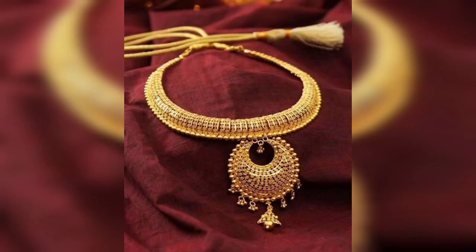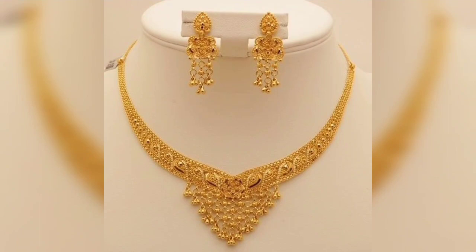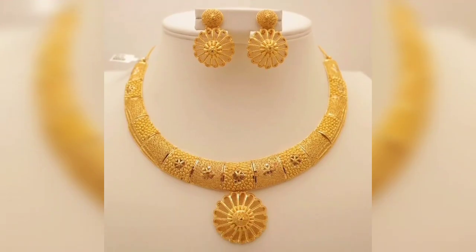If you like any design, you will be able to make this design for a small circle. You will be able to make a design like this. If you want to make a small circle, you can make a small circle.